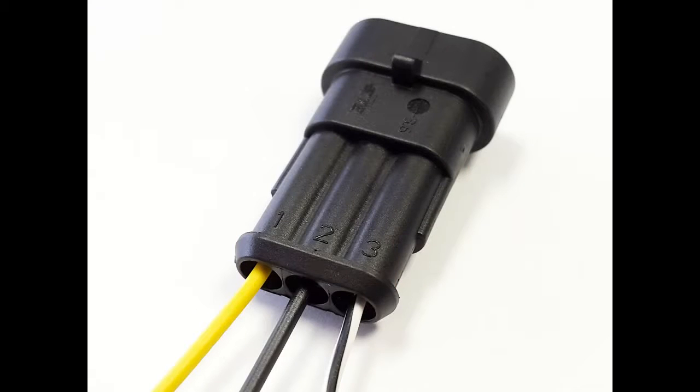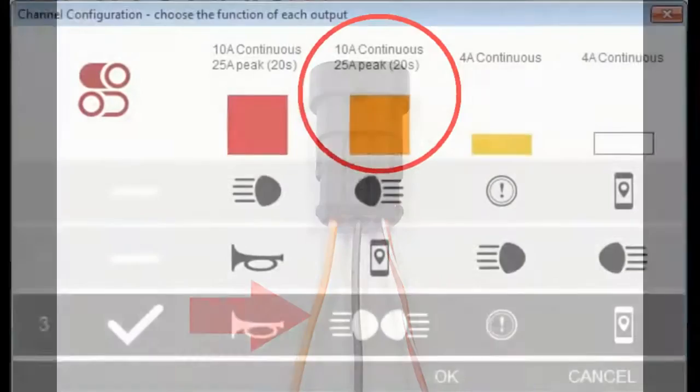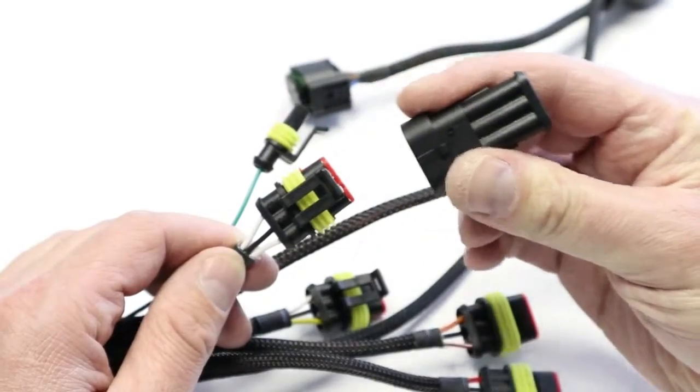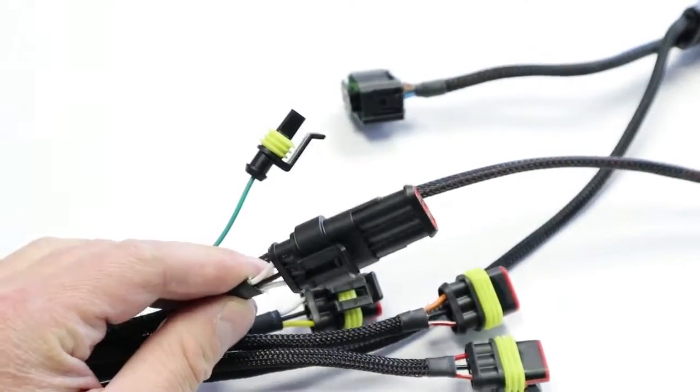Note that all stub connector terminals are numbered. Terminal 1 is always the 12V positive supply terminal. Terminal 2 is always the ground terminal. If the stub connector has three wires, terminal 3 is always the control terminal. Note that the color of the relevant 12V positive supply wire is always the same as the color code of the equivalent power output channel. If your spotlights are equipped with a third wire for light intensity control, connect the spotlight control wire to terminal 3 of the stub connector. If the spotlight only has two wires, use a two terminal stub connector. If you are not going to use one or more of the power output channels, install a blanking plug over the unused output. The EZ-CAN kit contains two blanking plugs.